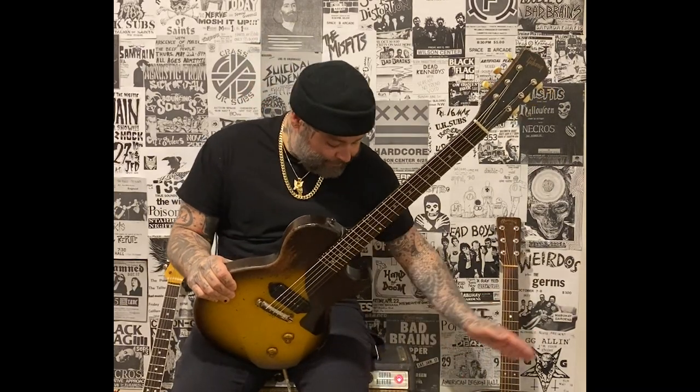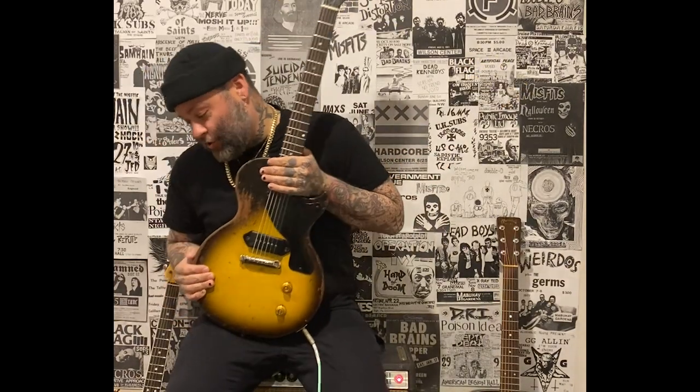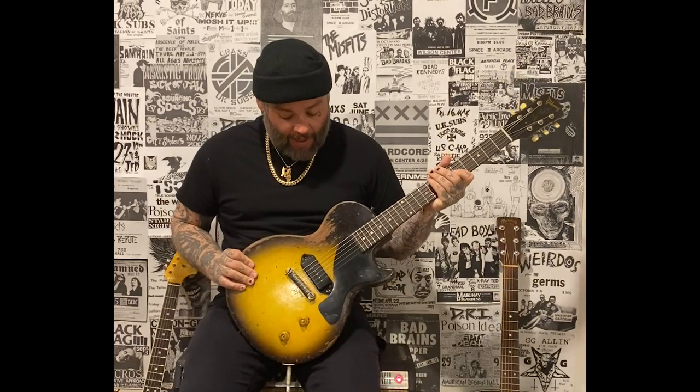My COVID setup is a Fender Super Reverb from the 70s, my '53 Les Paul Jr., which has been my main guitar for a long time now. I've got a couple of Electro-Harmonix pedals in the mix — a reissued Big Muff and an original Small Stone, and then just a little bit of verb from the amp.